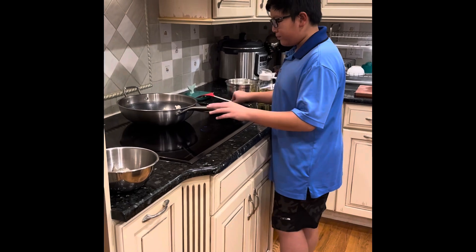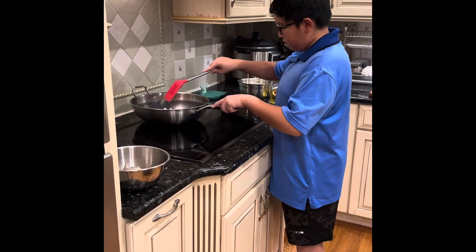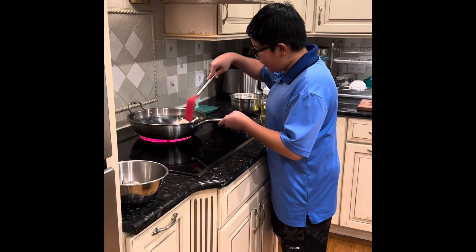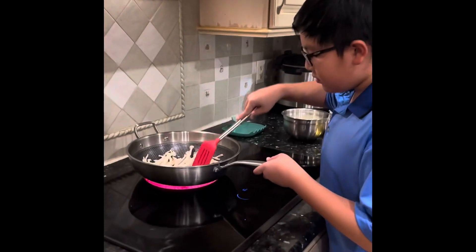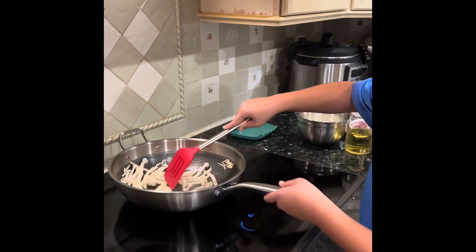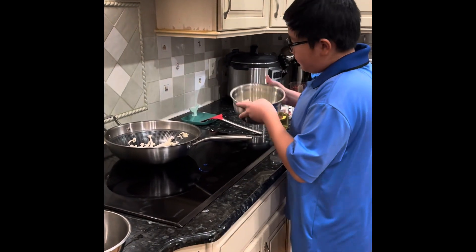It's starting to sizzle. Turn it around and then it starts to sizzle. Once it starts to slow sizzling, add some onions.